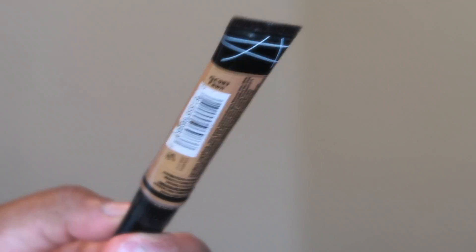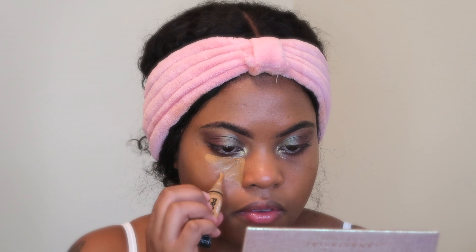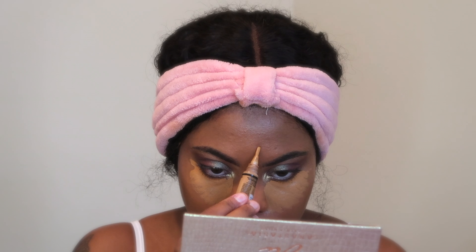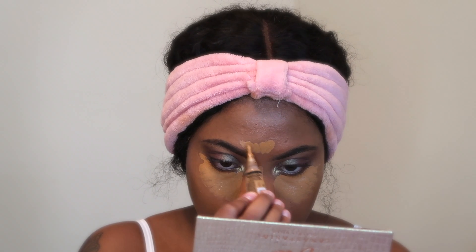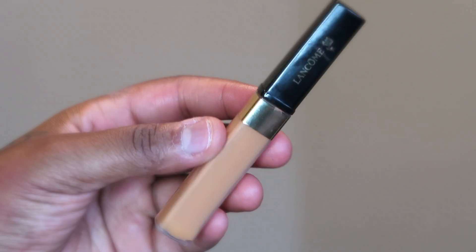I'll be using two concealers today. For the first concealer, I'm using the LA Girl Pro Concealer in the color Fawn, and I'm using that to conceal under my eyes, my nose, my chin, and my forehead. On top of that, I'll be going in with the Lancôme Concealer — the shade is 435.